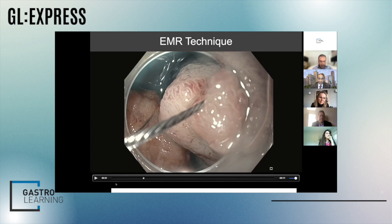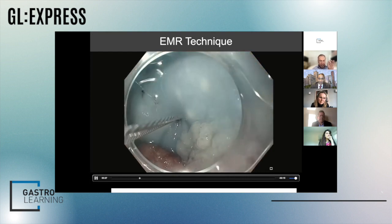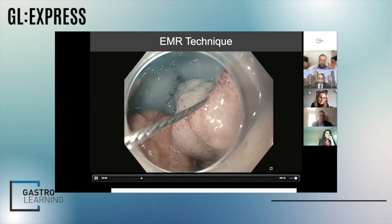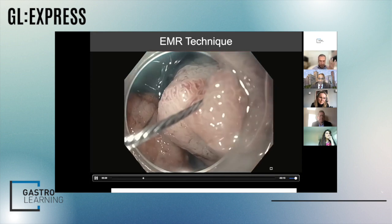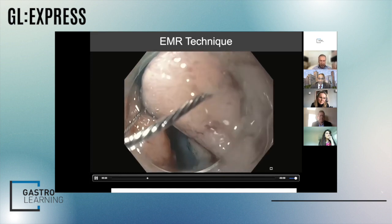I always have the snare opened up inside the scope. It's very important to get that clear margin. When we inject our solution with methylene blue, you'll see that the snare tip is carefully placed beyond the margin as much as we can — it could be even a little bit more than that.